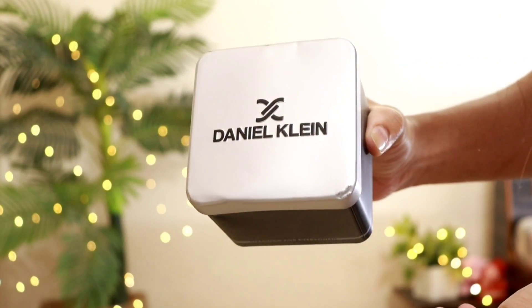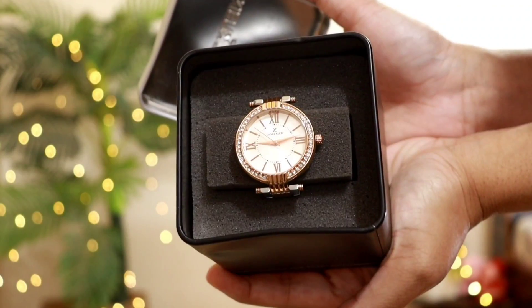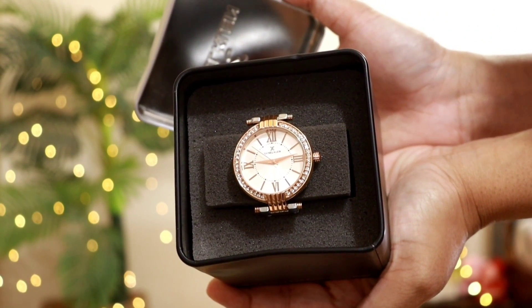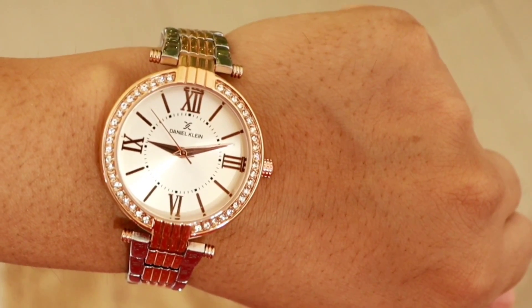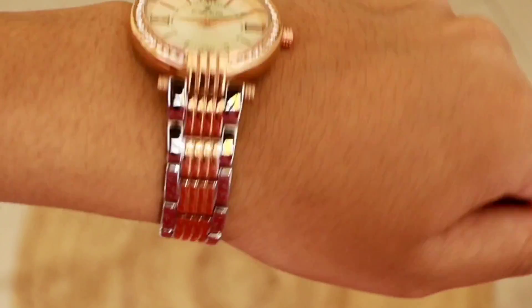This is a watch from the brand Daniel Klein — my personal favorite watch. I love this type of watch: thick strap, big dial, and the rose gold color and silver with beautiful detailing. I personally love it so much. If you also like this type of watch, you can check out Daniel Klein's website.